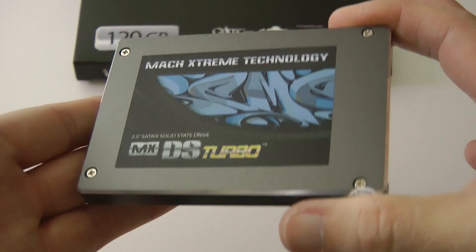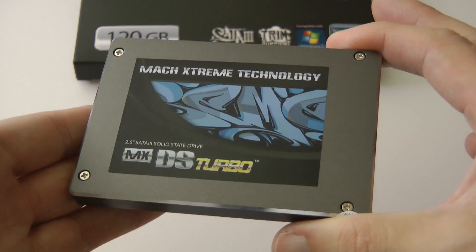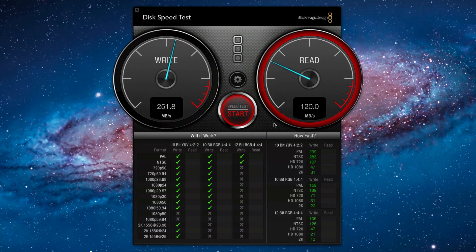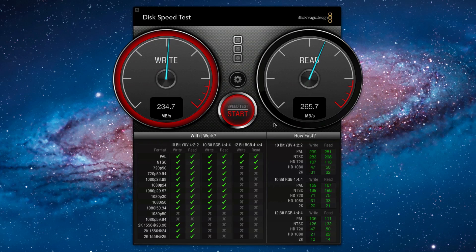I've got the Mac Extreme Technology solid-state drive installed in my Mac Pro. Let's start the disk speed test — I'm using the BlackMagic Design application. We're getting a write speed of 251 megabytes per second and a read speed of 265 megabytes per second.